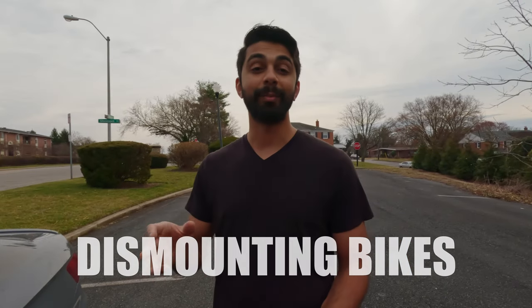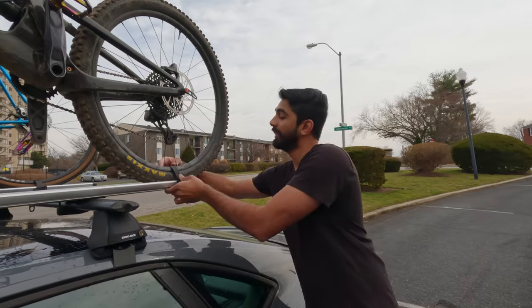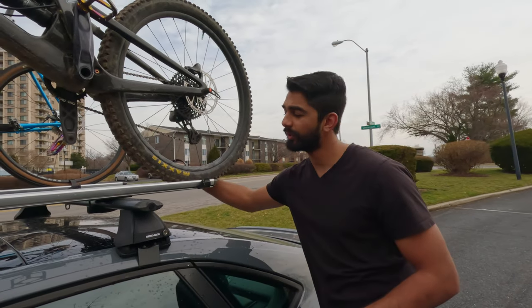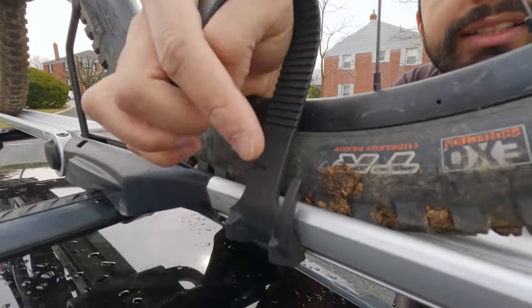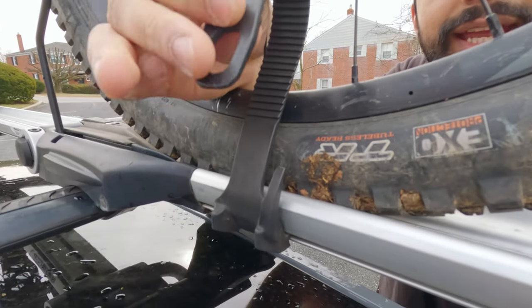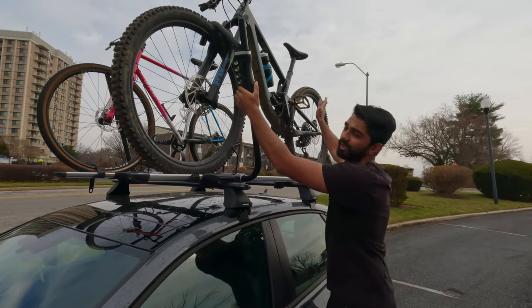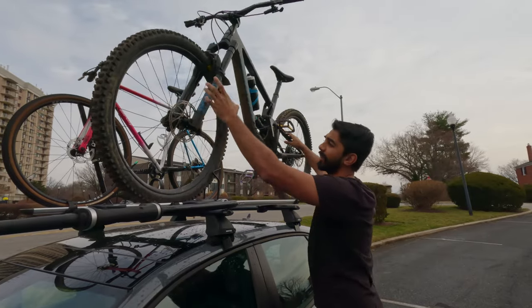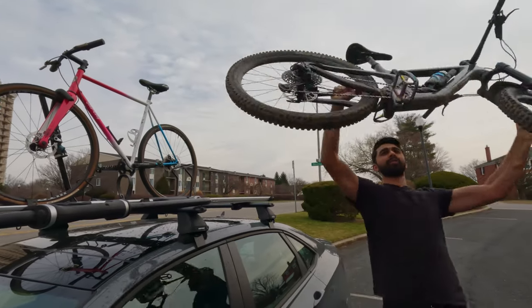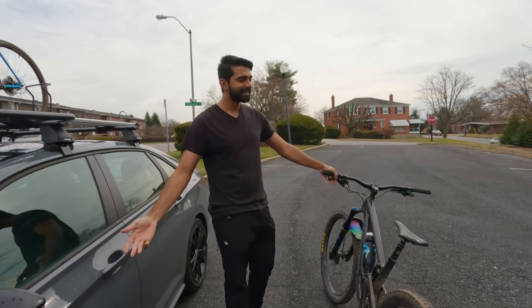Now I'll show you how easy it is to get the bike off the rack — you're going to do the same process, just backwards. Back strap off first. It also has these very neat little hooks: when you take your strap off, it connects right in there. Same as the first step going backwards. Hold onto your bike so it doesn't fall off, release the arm, take it off — bike comes right off. And you're done. That's how easy it is.